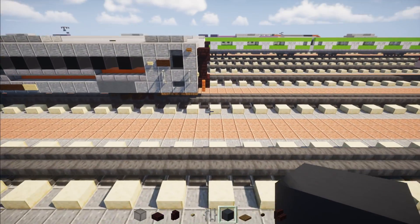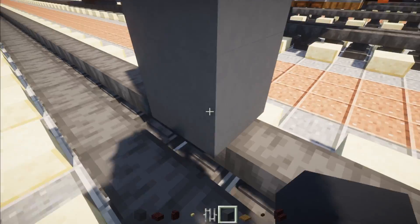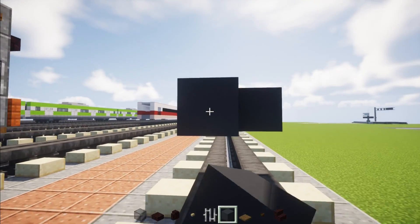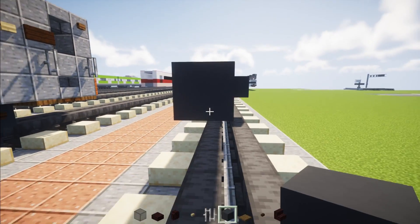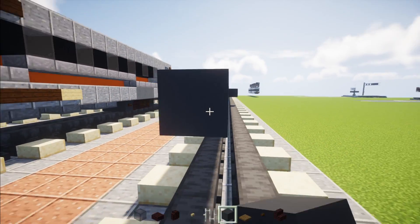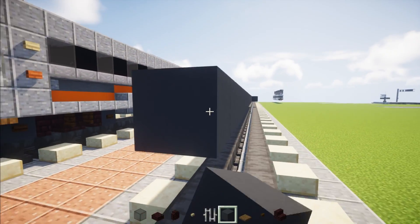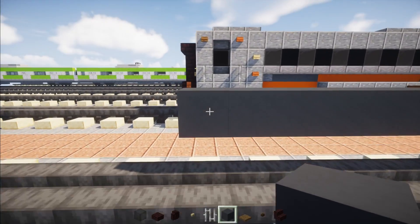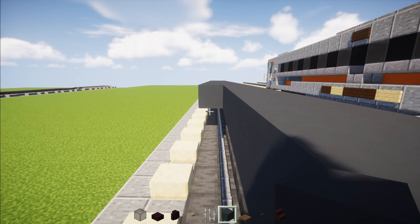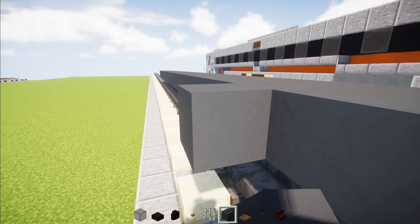First, we're going to take out gray concrete and place it two blocks above our narrow gauge tracks. We're going to make it 31 blocks long, then extend the back all the way across. Both coaches will use the same exact basis.